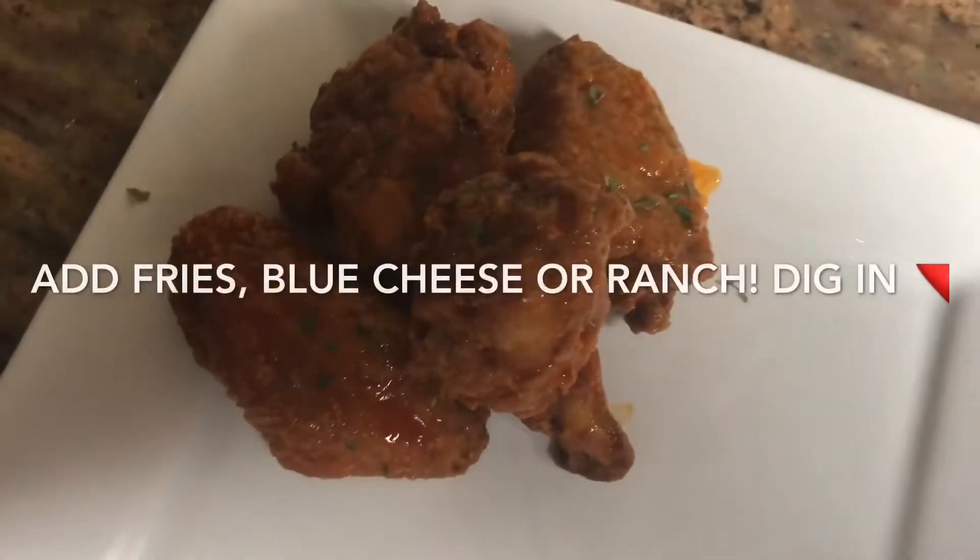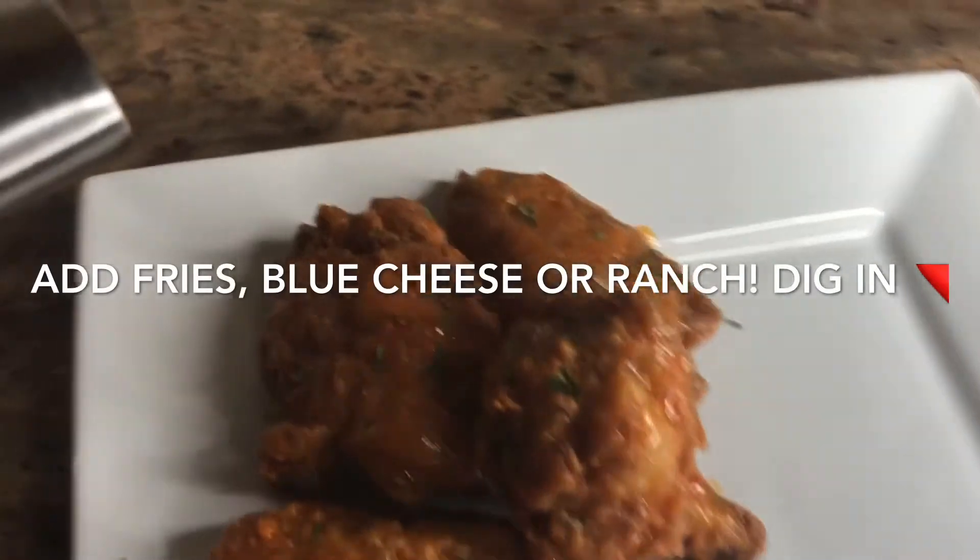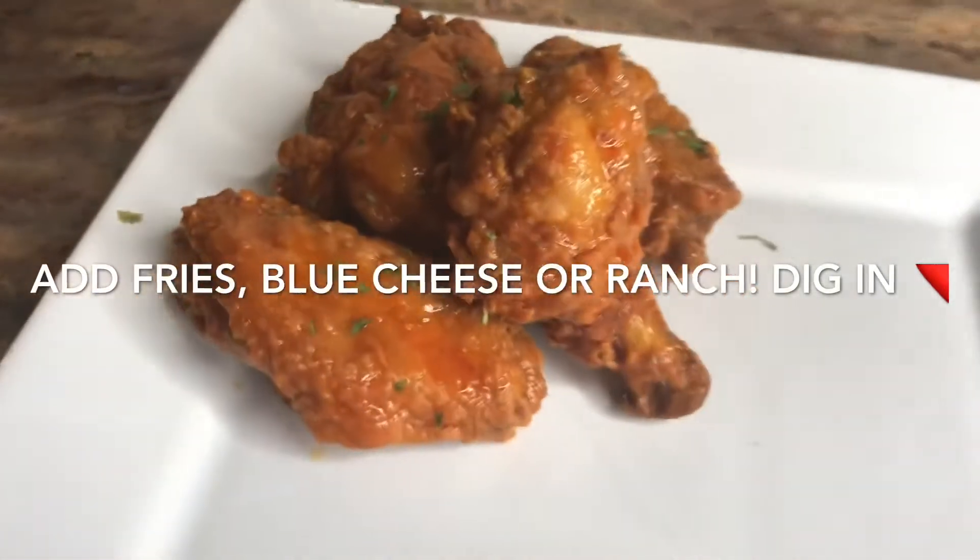This is it guys — this is my homemade hot wings. I cannot wait to dig in!